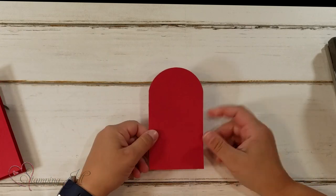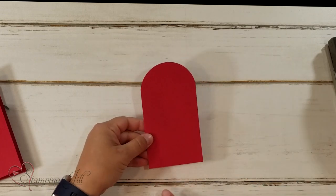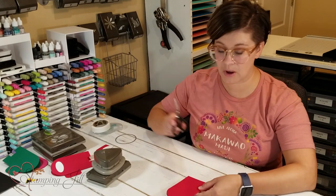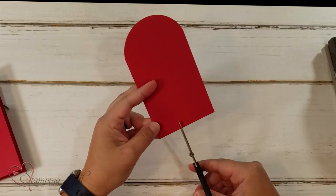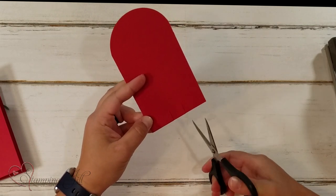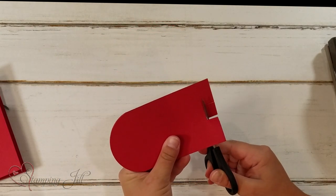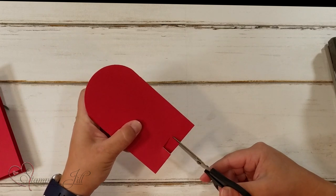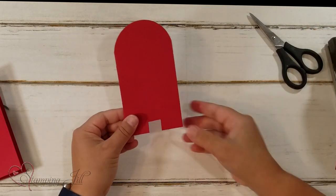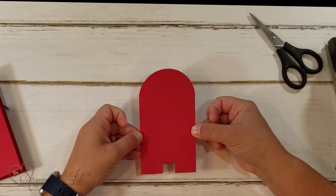So you end up with this tombstone-looking card that still folds. Then we're going to cut a little notch here so we can see the character's feet. I just use snips for that. If you had a small enough square or rectangle punch you could use that, but I don't mind free-handing it with snips. You can just go in and cut out a little notch for the legs.